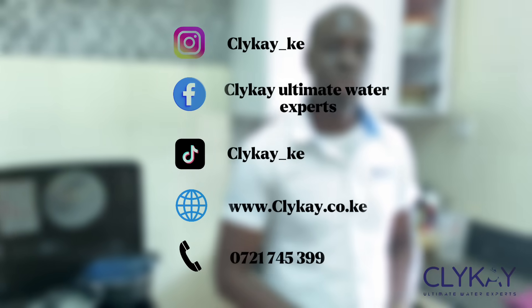Thank you very much, thank you for joining us. Kindly follow us on our social media pages. You can also visit our office and make an order for your reverse osmosis system and we will come and do the installation in your house.